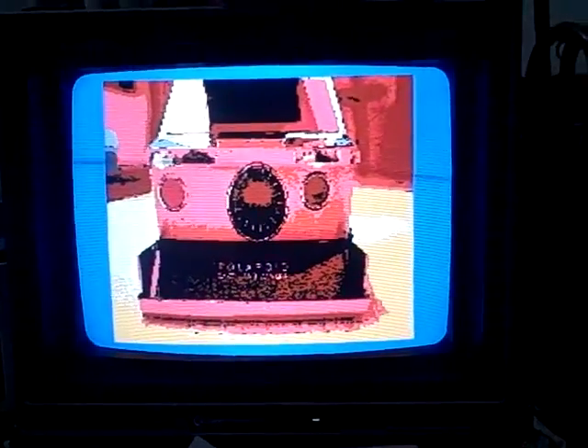And here it is. That is a true-to-life JPEG to a PRG to a .tap file on the Commodore 64. And if you can't really tell, that's all right — I don't blame you because there are only 16 colors on this machine. It's my Polaroid SX-70 from the front view. I'm sorry about the screen noise going on here.